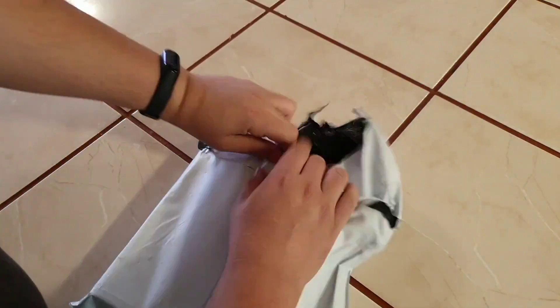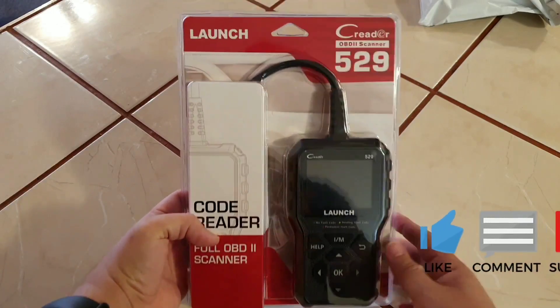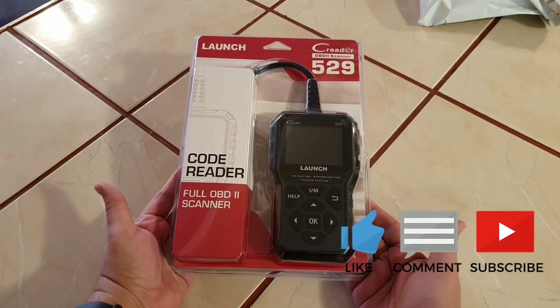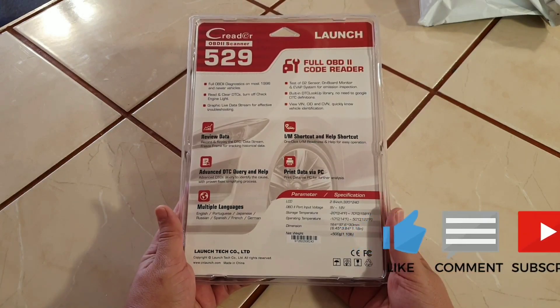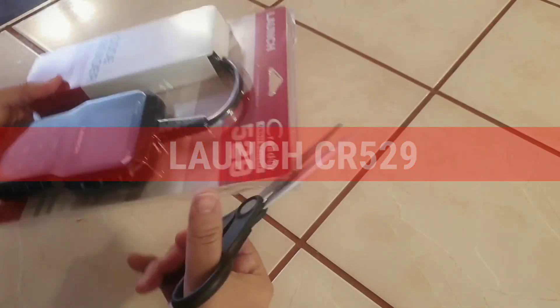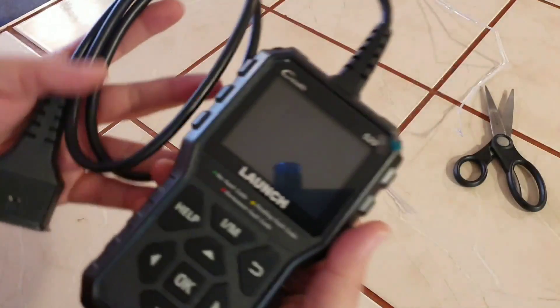Hello everyone, my name is David Richard from Weekly Tools. Welcome back to our channel. Today is an exciting day as we're diving into the world of automotive diagnostics with the brand new OBD2 Scanner Launch CR5-9. If you're a car enthusiast or just someone who wants to keep their vehicle in tip-top shape, this is definitely a tool you won't want to miss.